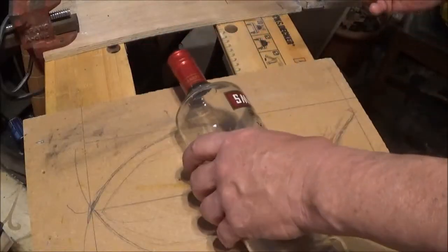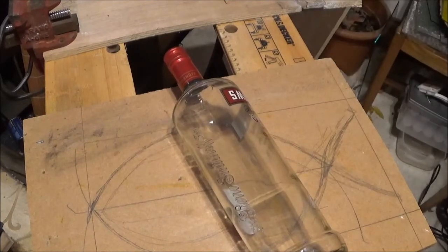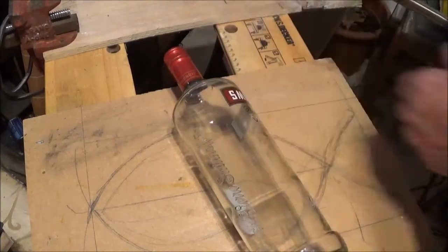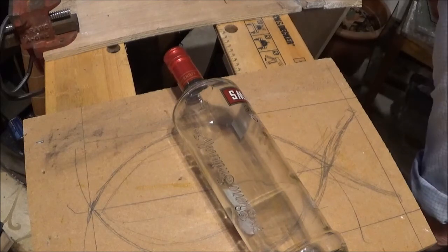Right, I'm not happy with that. However, let's see what happens when we try to hit it with a hot soldering iron.